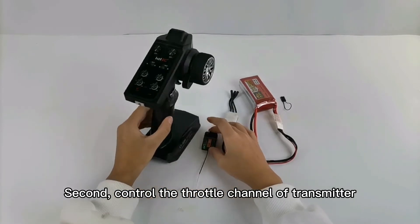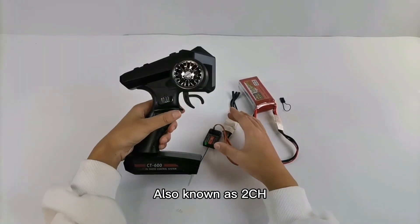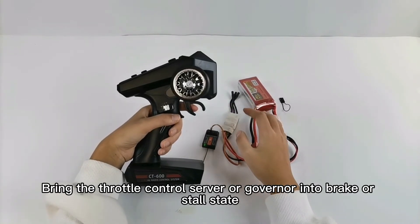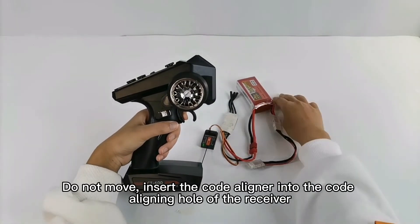Second, control the throttle channel of the transmitter, also known as RCH. Bring the throttle control servo or governor into brake force to full state. Do not move.